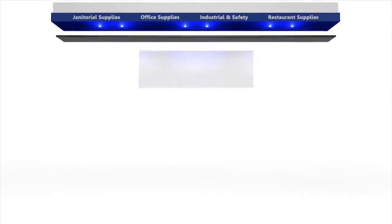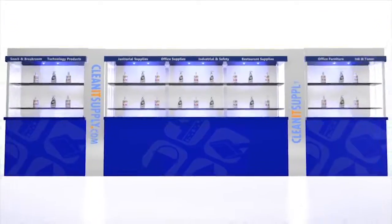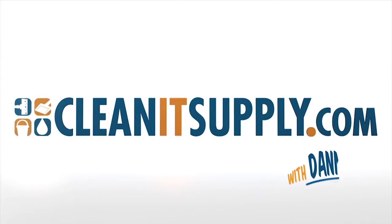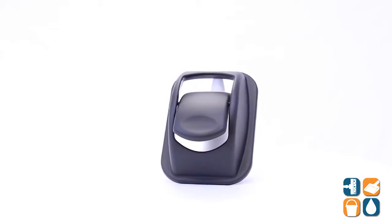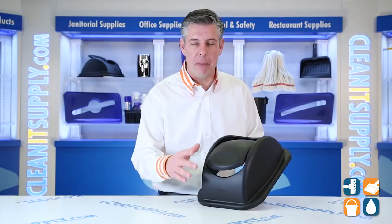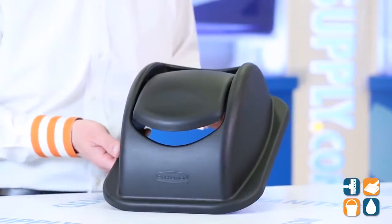Rubbermaid 3066 Swing Top Lid for 7 Gallon Trash Can — Detail Product Breakdown, available at CleanSupply.com. This is a Rubbermaid 3066 Swing Top Lid for 7 Gallon Trash Cans from Rubbermaid Commercial. Let's break it down for you and tell you what it's all about.